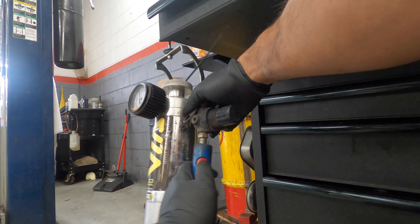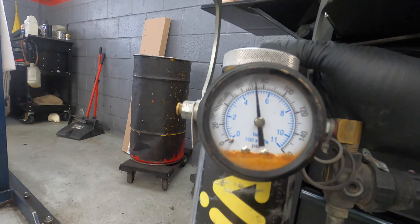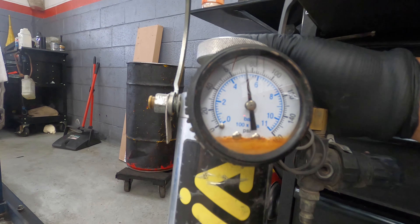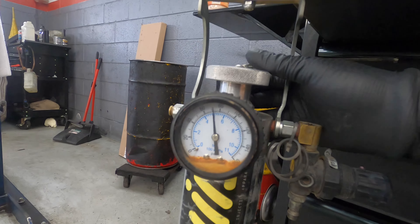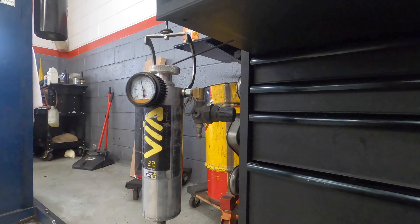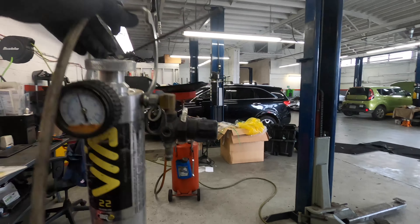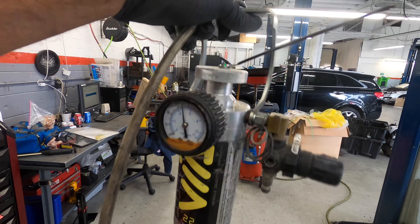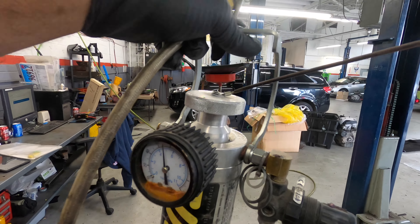Now you can disconnect this — we have at least 70 psi. I think that will be fine. Our fuel tank is ready, so let's go out there and hopefully we can drive that car in.